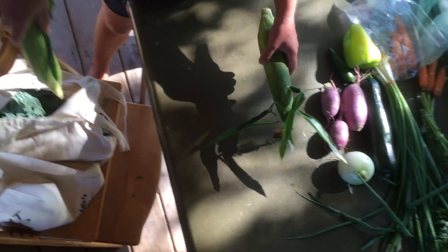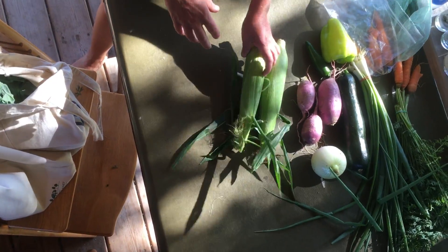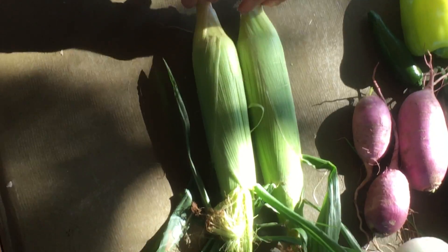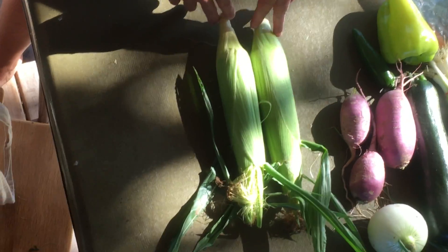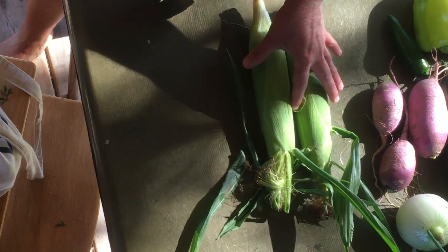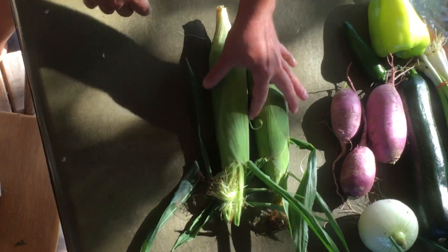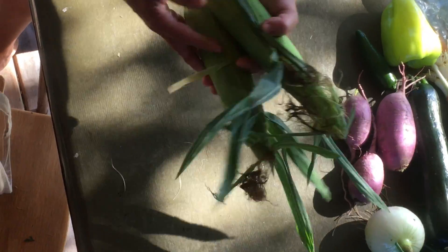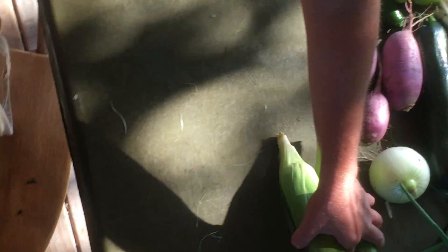We're super excited about our sweet corn this week, of course — love sweet corn. You're going to want to eat this as soon as possible; sweet corn is best fresh. We're going to peel it tonight and boil it in boiling water, then eat it with some butter and salt. You can keep it on ice if you're not going to eat it right away, but I think you should eat that tonight.